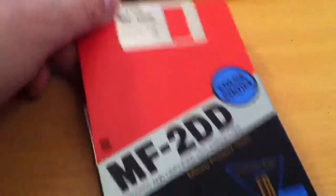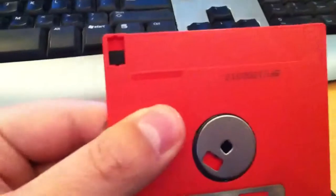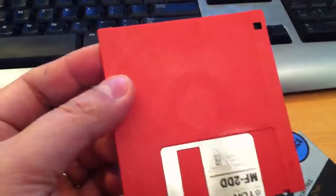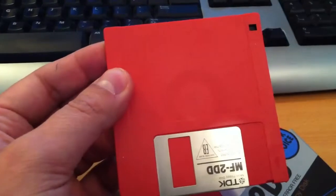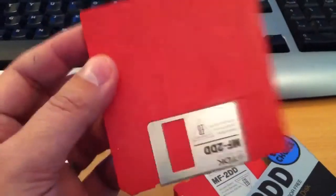Let's open it up. These disks — 80 tracks. It doesn't list the amount of kilobytes, but they're TDK disks with a single hole. So I'll be able to use these on the Amiga, on the Atari ST, and the MSX without any problems. And if I insert these in the PC — at least if I format them on the ST or the MSX — I'll be able to just read and save to these disks.